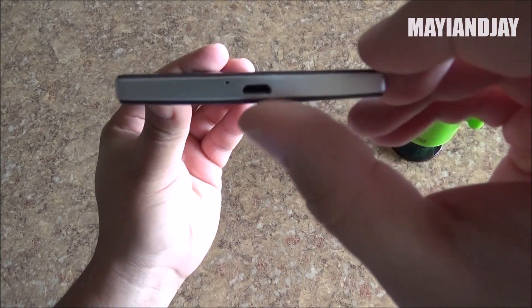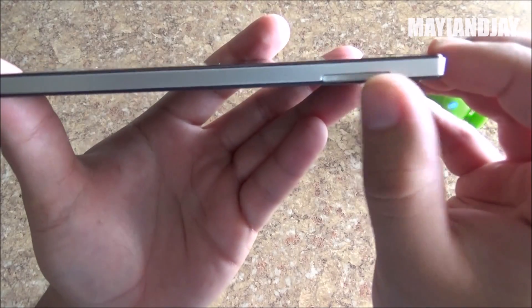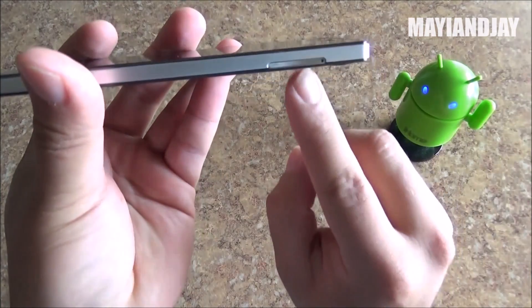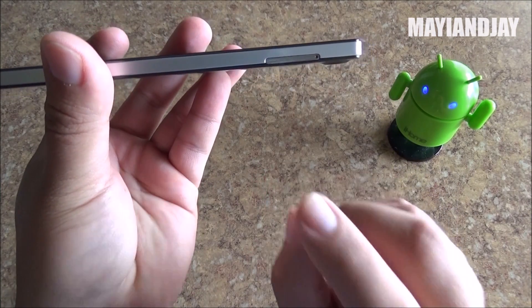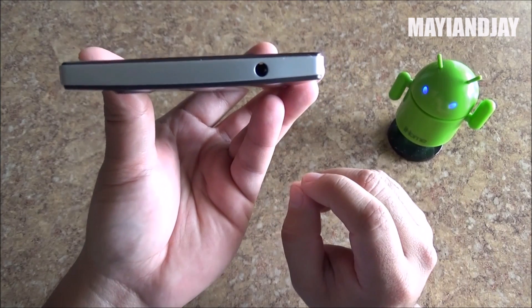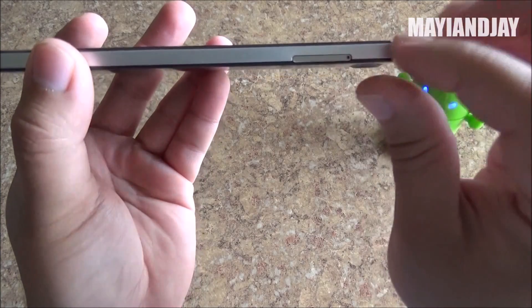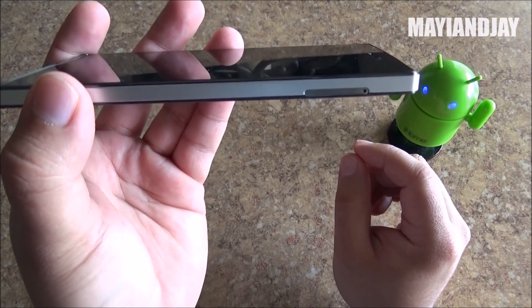On the very bottom we have the charging slash data port together with the microphone. On the right side we have the SIM tray. It is actually a dual SIM dual standby device and supports two micro SIM cards. On the very top we have the 3.5mm headphone jack, and as we can see the body of this phone is very slim — only 7.6 millimeters thin.